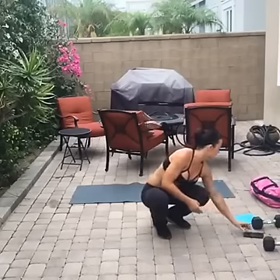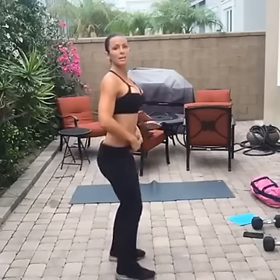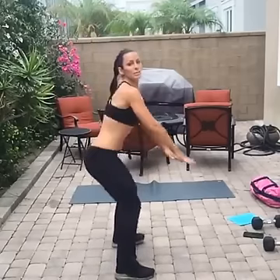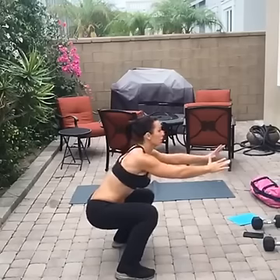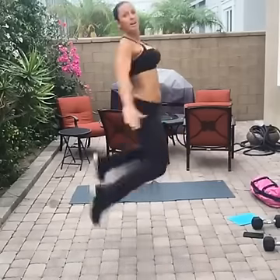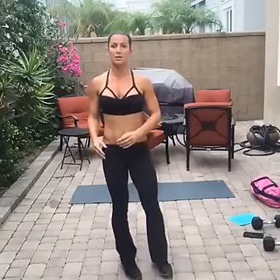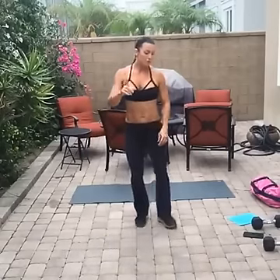First exercise: heel grabs. I'm not messing around today and I'm going to show you good form. You're going to go down into a squat, then launch and grab your heels — over and over for 45 seconds. The first 15 seconds is rest.